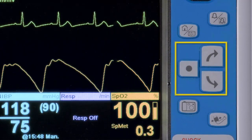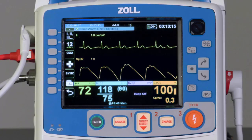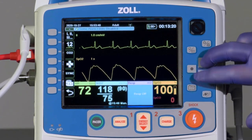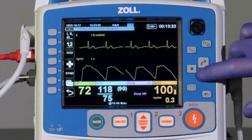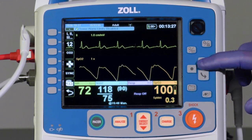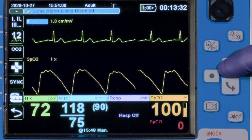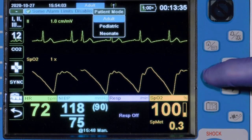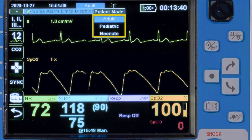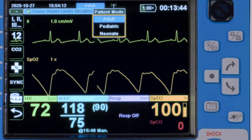The Navigation Keys allow navigation around the screen and interaction with the menus. The Navigation Keys work in a clockwise and counterclockwise fashion. In some menus, the arrows work in an up and down fashion. Press to move the blue cursor around the screen, highlighting available menu functions. Once an available function is highlighted, such as Adult, press the Select key, which selects that function. In this case, it accesses the three available patient modes in the X-Series Advanced: Adult, Pediatric, and Neonate.